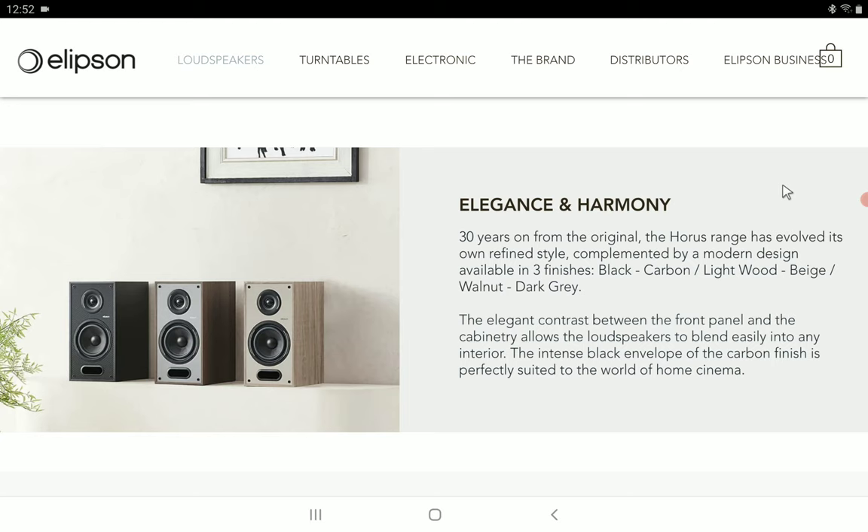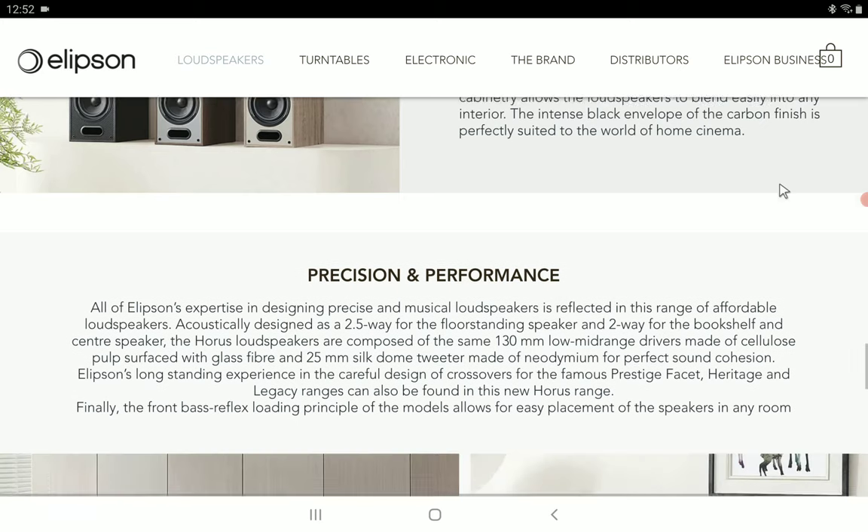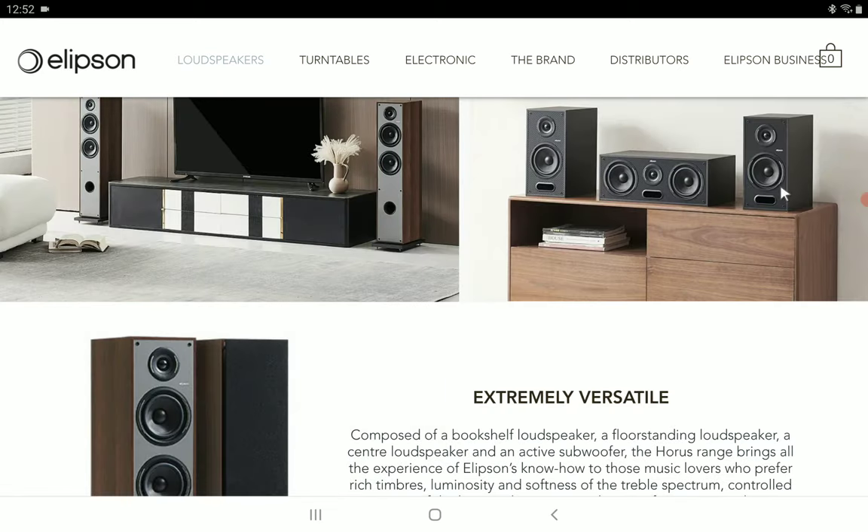To pair with it in a front three setup, you get the new Horus 10C, which is a matching center channel. It's a two-way design, overall well made and really good in its design.